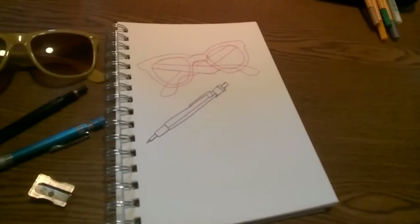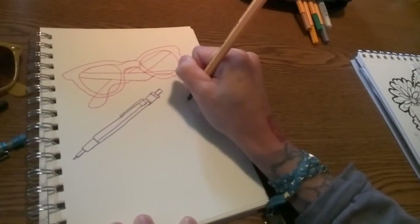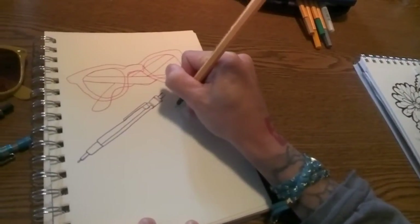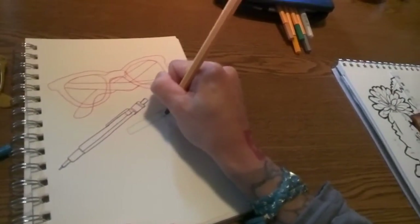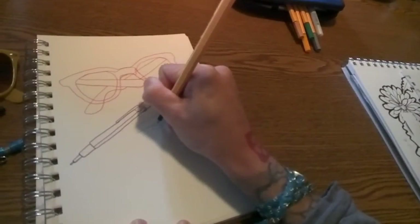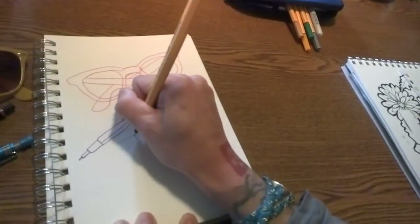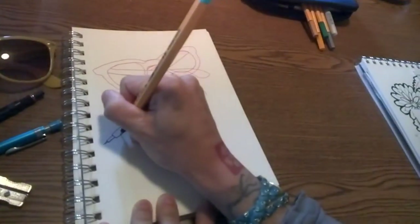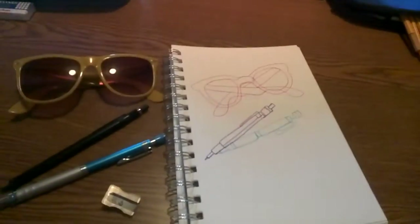Alright, one pair of sunglasses and one pen down. Next, pencil — no lifting the pencil off the paper. One thing that's kind of fun too is when you're drawing like this, maybe make some of the items overlap. It just makes the drawing a little bit more interesting. So the two pens look like they're flirting, which is adorable.